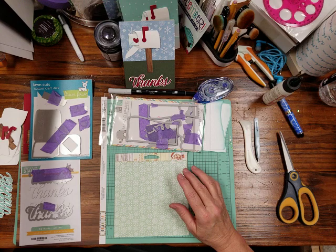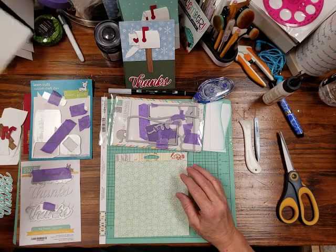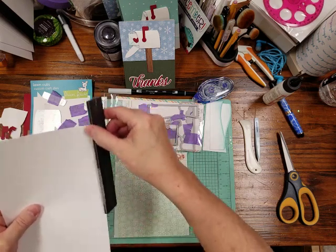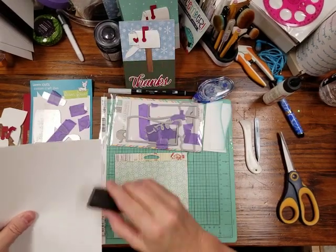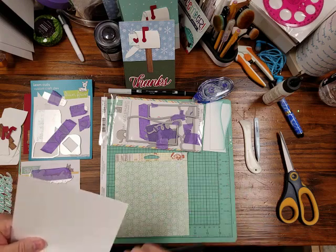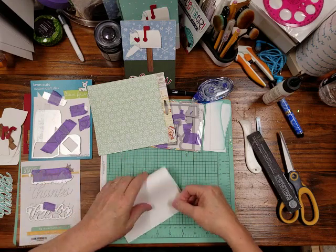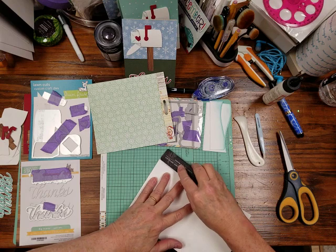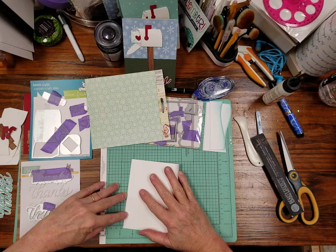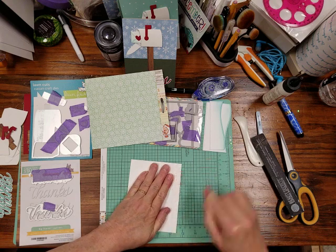Now I'm going to use a piece of my Neenah Solar Crest cardstock. My cutter is getting a little old so there's a bit of a ragged edge — I take it off with my fingernail file. Even when I score a card at the four-and-a-quarter mark, I still match the ends because I want as neat a fold as I can get.